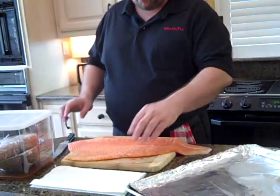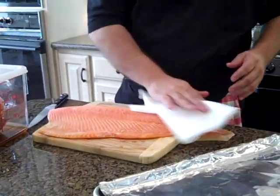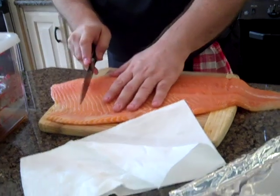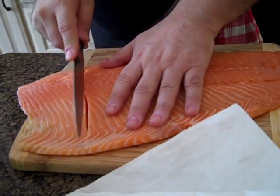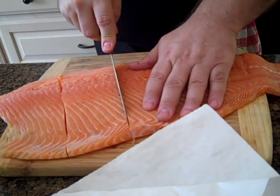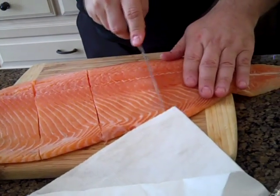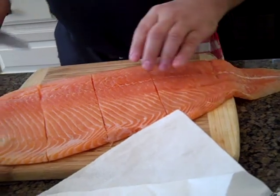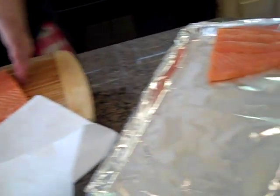I start with a big piece like this. I've already washed this with cold water and I like to take some paper towels and just pat it down and dry it out. The first step in preparing it for me is I cut this into about four pieces. Nothing fancy, nothing special here.